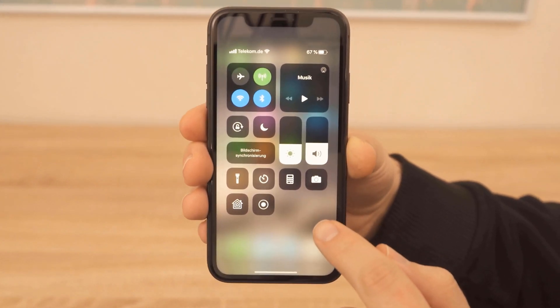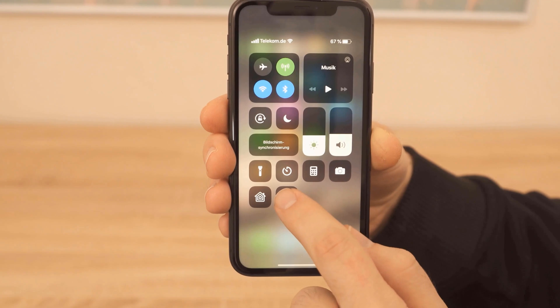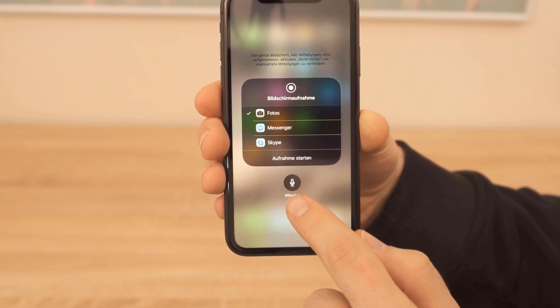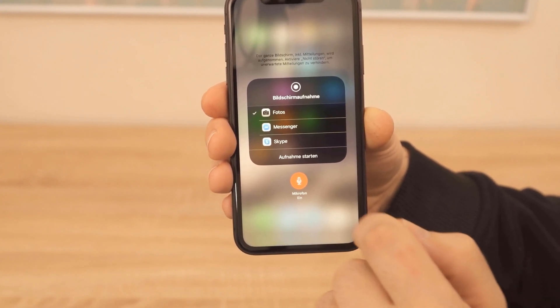Then a little menu appears where you have a microphone button at the bottom. If you press that once, it is turned on. Now the phone will record sound as soon as you start recording, so everything you say during the recording will be captured.